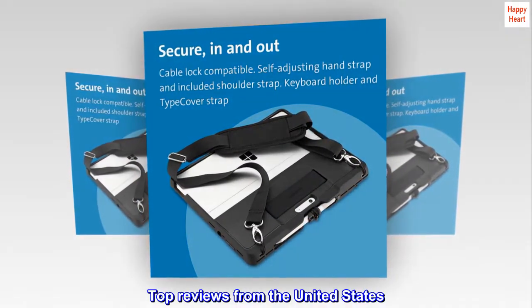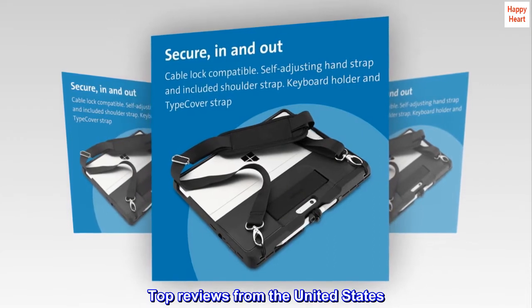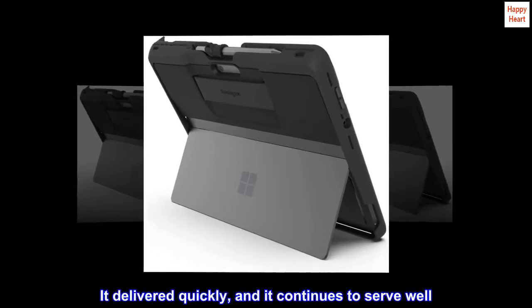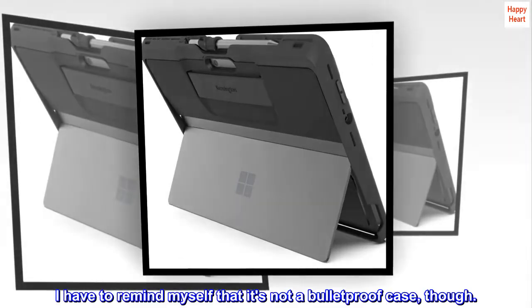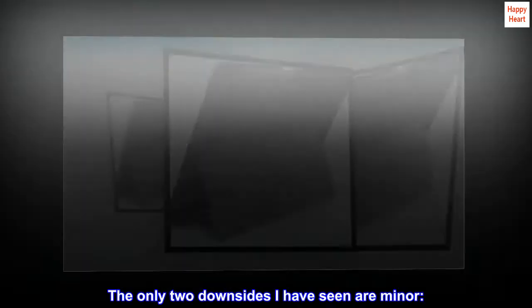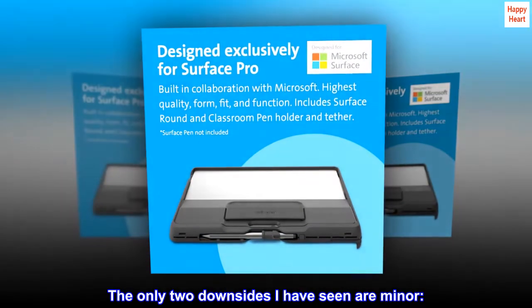Top reviews from the United States: I'm very happy with this case. It delivered quickly, and it continues to serve well. I have to remind myself that it's not a bulletproof case, though. The only two downsides I have seen are minor.